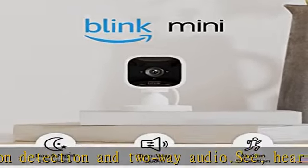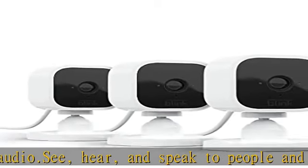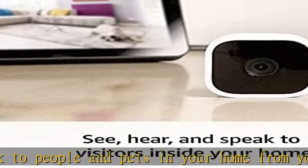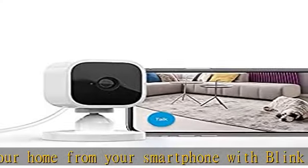Use Mini as an indoor plug-in chime for Blink video doorbell. Hear a real-time alert from Mini when someone presses your video doorbell. Choose to save and share clips with a free 30-day trial of the Blink subscription plan, or locally with the Sync Module 2, sold separately.